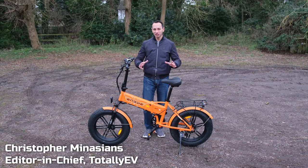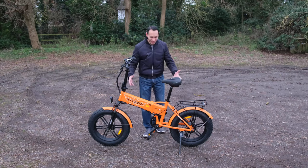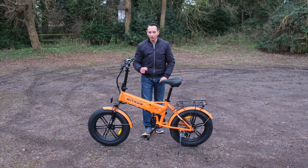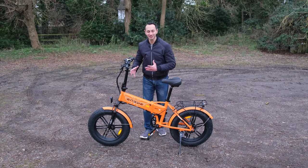When Engwe, the e-bike manufacturer, reached out to me about the EP2 Pro, I was genuinely intrigued. Just look at the thing. Yes, it is a foldable e-bike, but it has also got off-roading capabilities due to its humongous tyres.